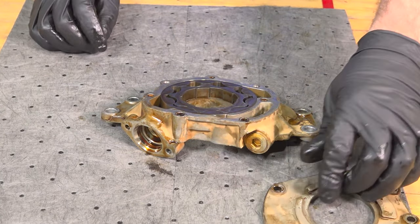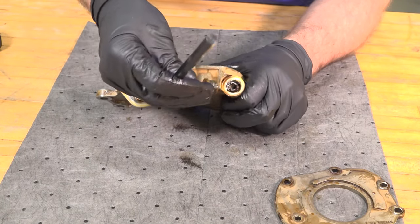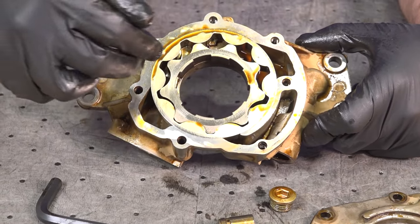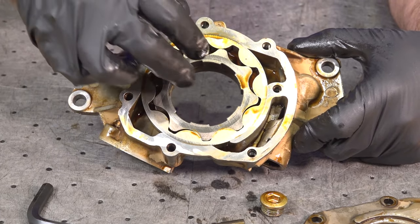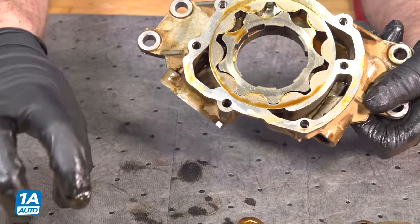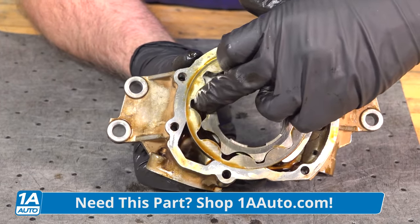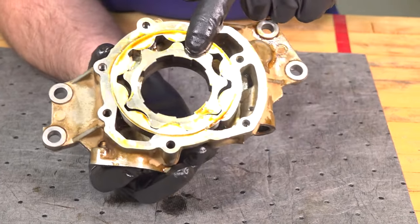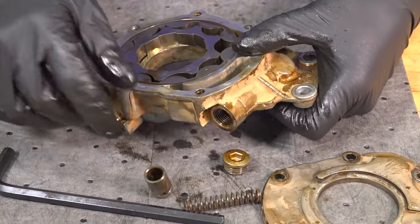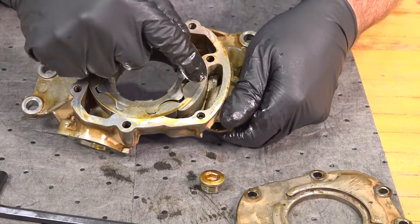I'm going to pull the cover off. Now, how this works is the crankshaft goes through the center here, so while the engine spins it's going to spin this gear right here. The pickup tube goes from here into the oil pan — that's where it's going to pick up the oil. The oil is going to come up and get sucked in through here as it spins. When it gets to here it's going to start pressurizing and then send it out through that hole. You also have a pressure regulator — if the oil pressure ends up being too high, it's going to relieve some pressure by pushing on this spring right there.